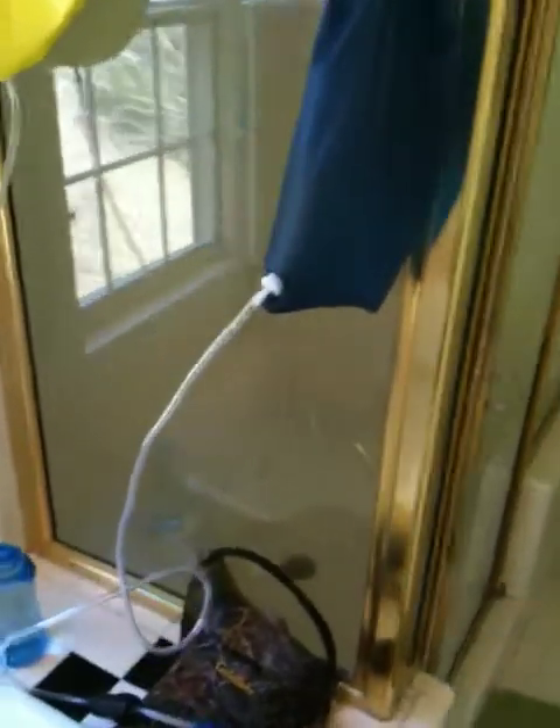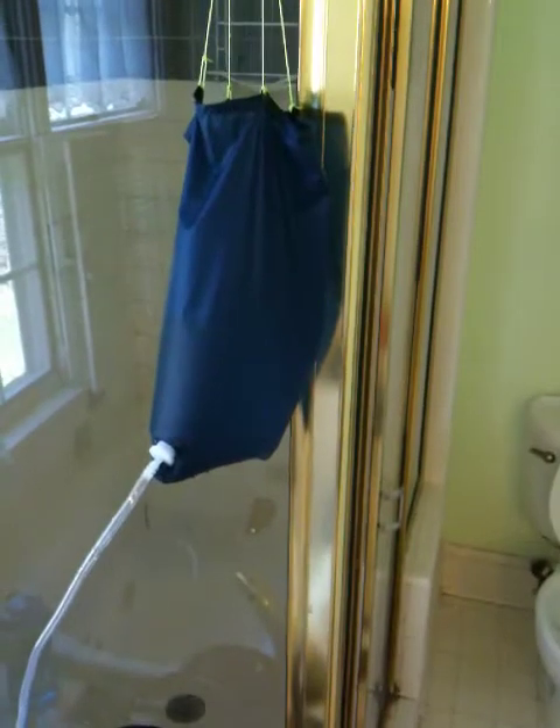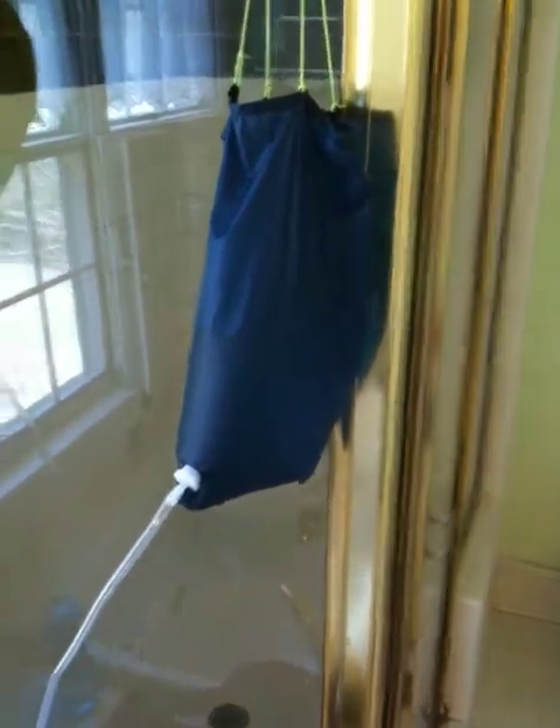Hi, this is Jeff at GearReport.com. This is a gravity feed water filter system.